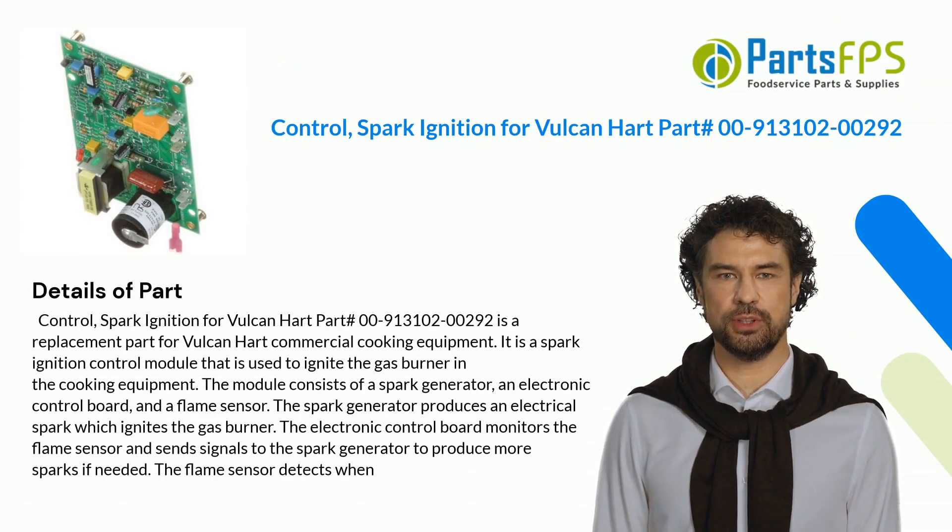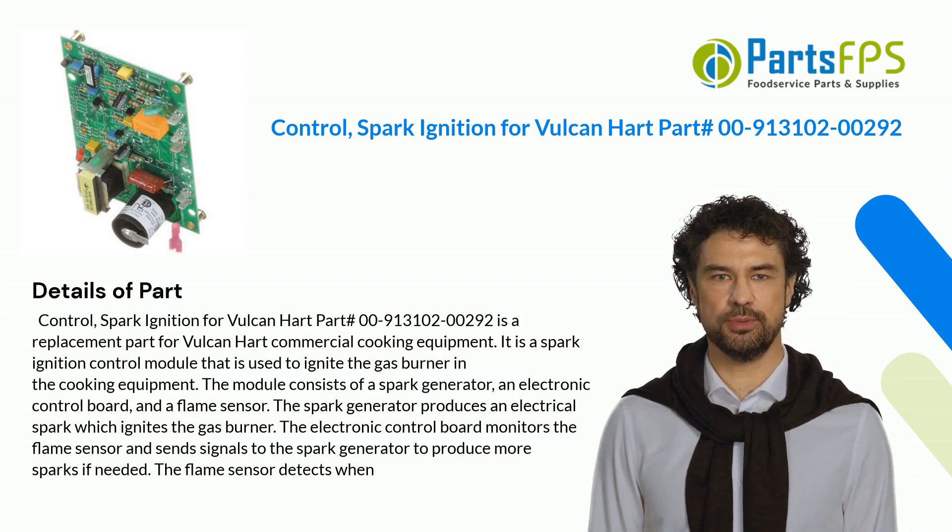Control, Spark Ignition for Vulcan Hart Part Number 00-913102-00292 is a replacement part for Vulcan Hart commercial cooking equipment.